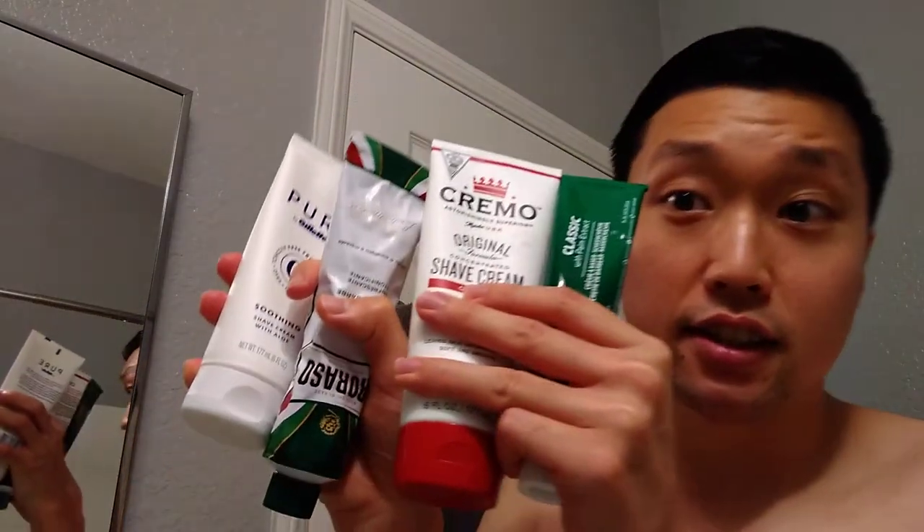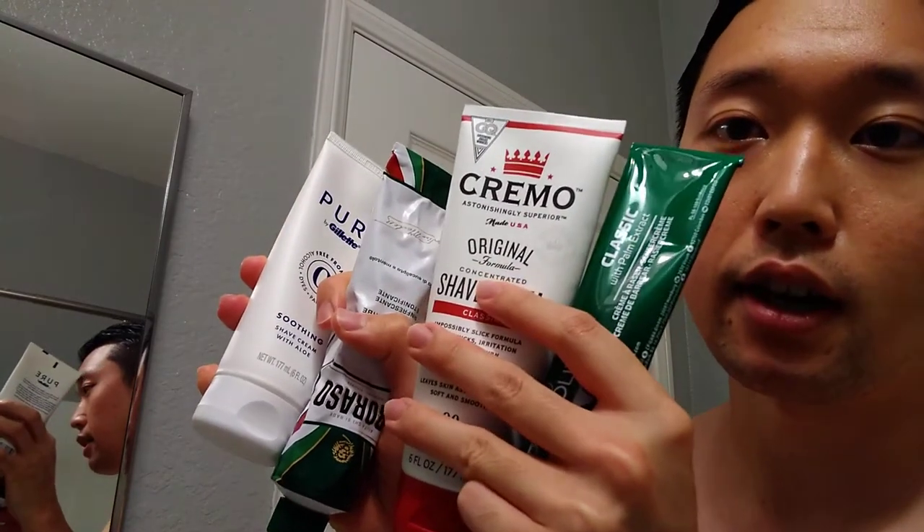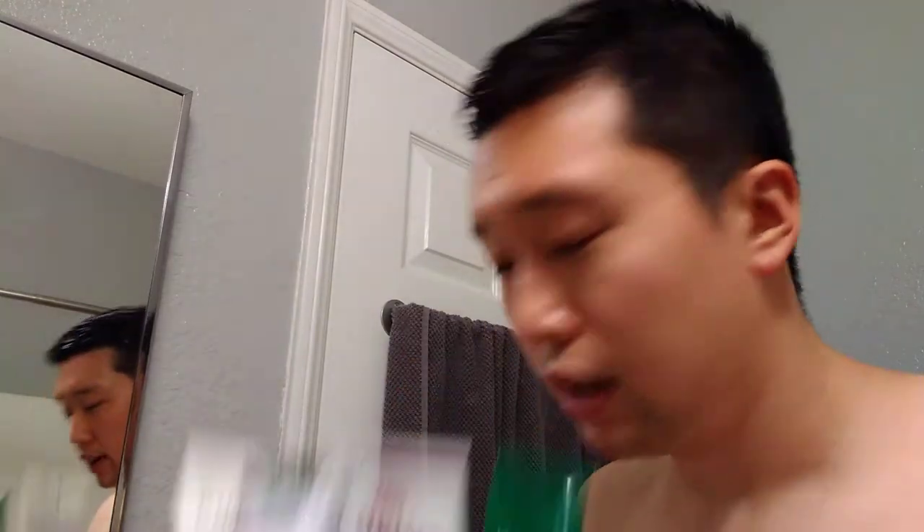So what are we using today for the software? I pulled out all the shaving creams that I have, including one that doesn't lather but I'll be using that as a pre-shave. There are these guys here: Palmolive Shave Cream, Cremo, Purassa Green, and Gillette Pure. I'll be using all of these today for the Franken-shave.